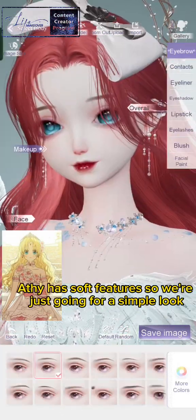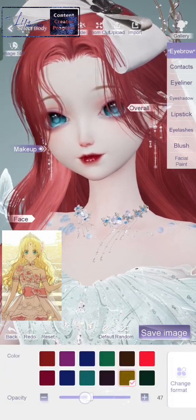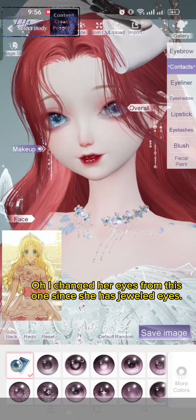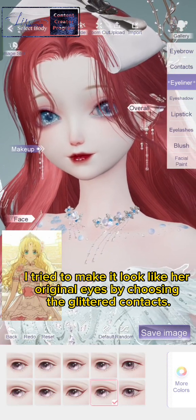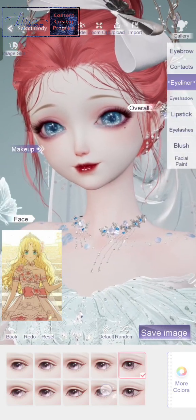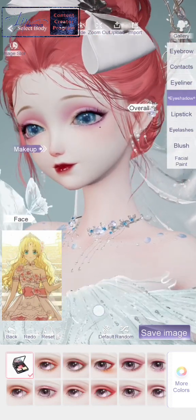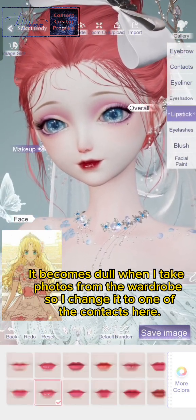Aethi has soft features so we're just going for a simple look. I changed her eyes since she has jeweled eyes. I tried to make it look like her original eyes by choosing the glittered contacts, but it becomes dull when I take photos from the wardrobe, so I changed it to one of the contacts here.